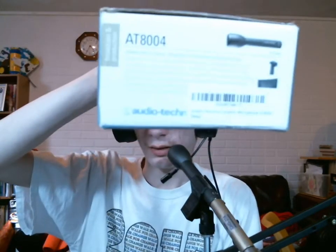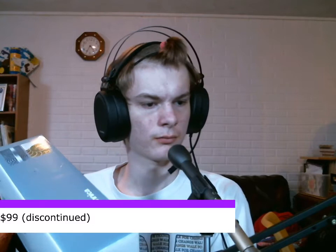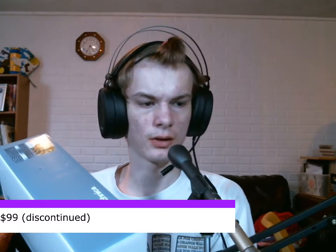Hello everyone, this is Fadie Stamps, and today I am reviewing the Audio-Technica AT-8004. If you are interested in this microphone, it will set you back around $99 on Amazon, although according to the Audio-Technica website it is discontinued — although it still says 'buy now,' so I'm not sure if that's actually accurate.